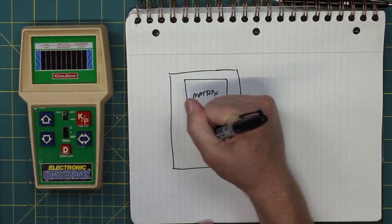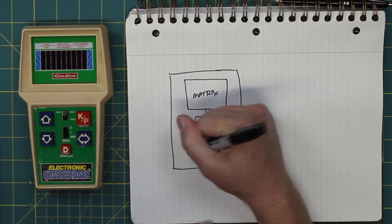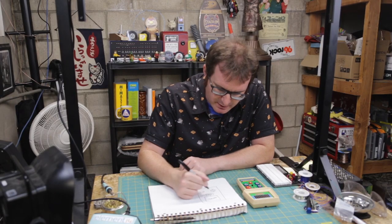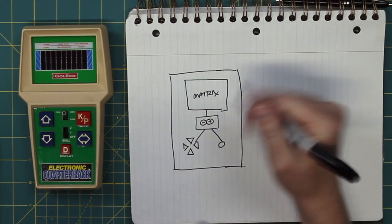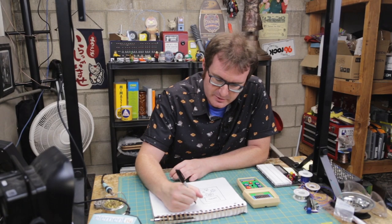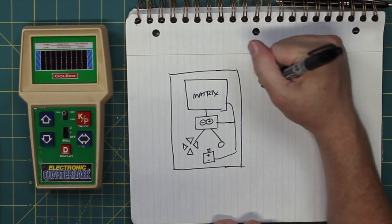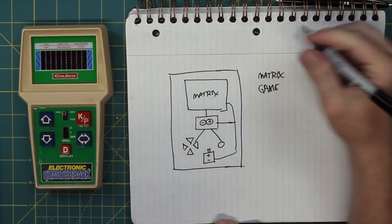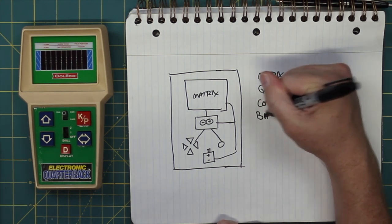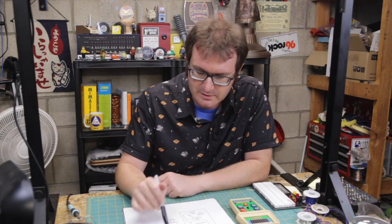We will run the matrix and basically all the associated controls from the Arduino. We'll need to have some level of controls based on whatever game I end up designing. Once I have all that in place, we'll also need a battery of some sort. So the basic plan is: we need to do the matrix, program the game, set up controls, build a battery power supply, and make a case.